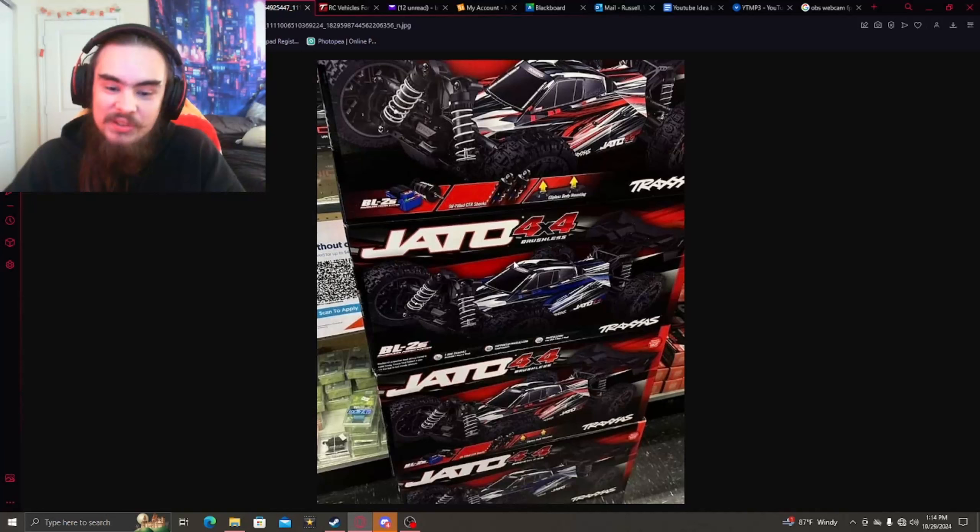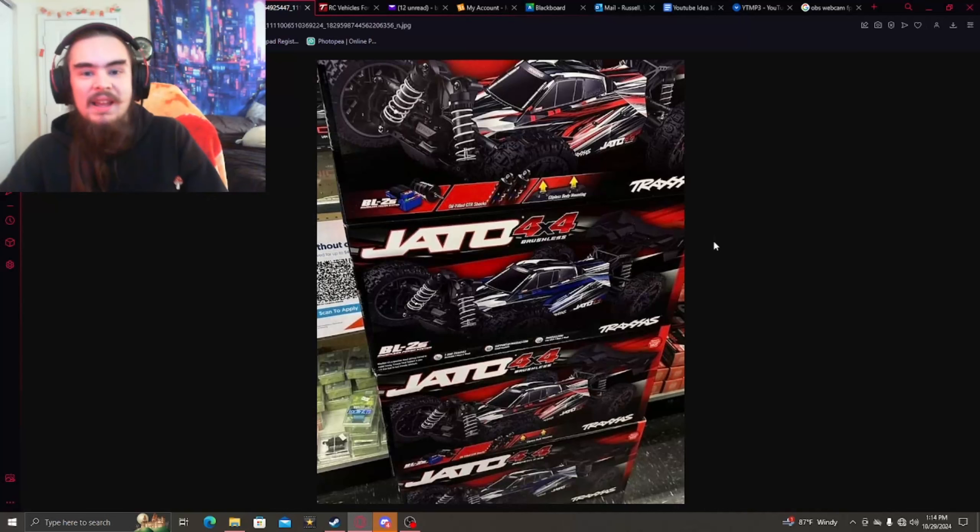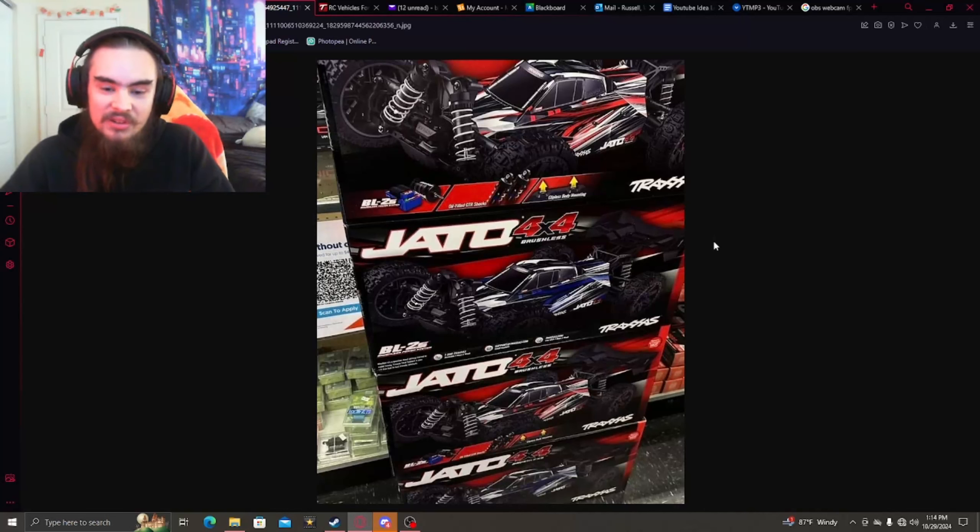There have been a lot of comments on Facebook recently about the name specifically. A lot of people have been pointing out that it doesn't really make a whole lot of sense, because the Jato as we know it is a two-wheel drive stadium truck nitro, which this of course doesn't really resemble. But anyway, moving on.